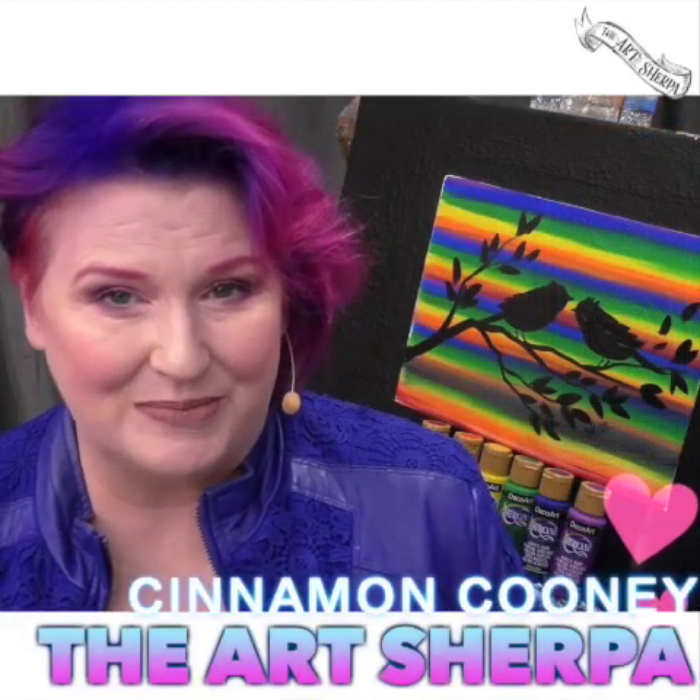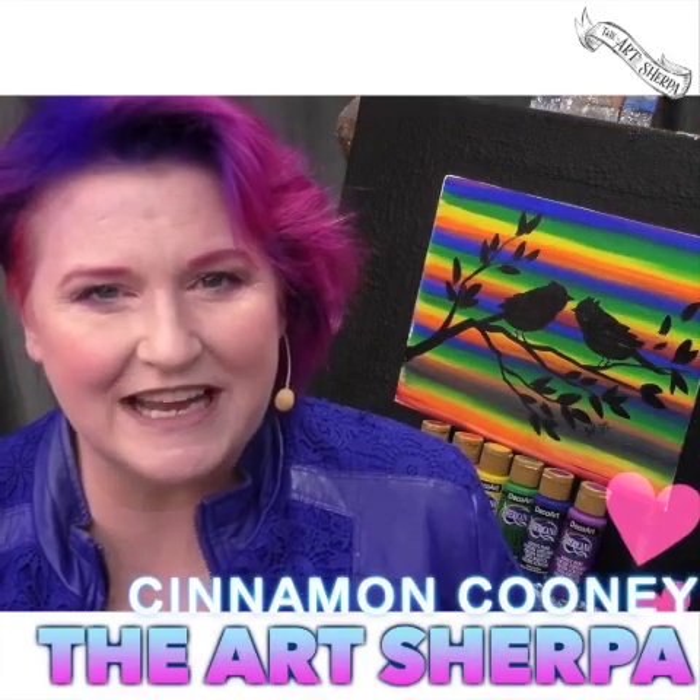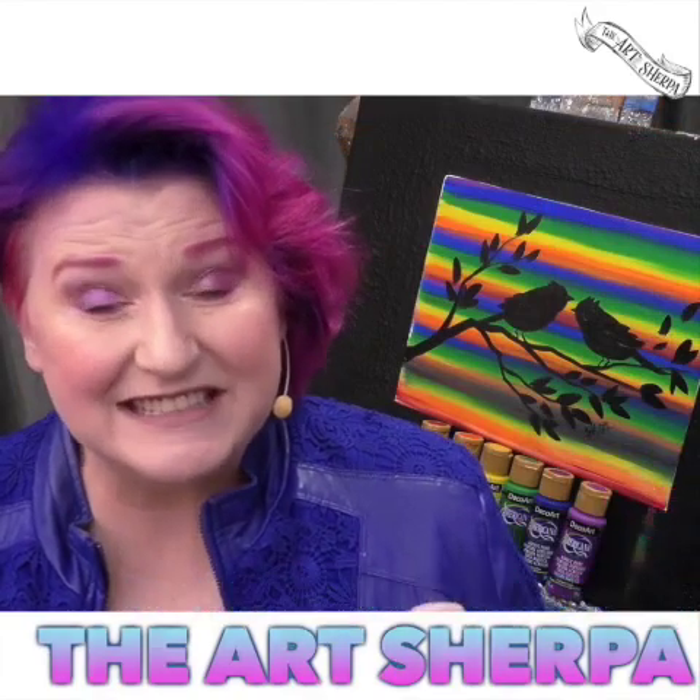Hi, I'm Cinnamon Coney, your Art Sherpa, and today I want to show you a really fun technique where you paint with six colors at the exact same time. So get a big wide brush and the materials listed in the description below. I'm going to show you how to make this rainbow spectacular Two Birds on a Branch. Come on, let's go!